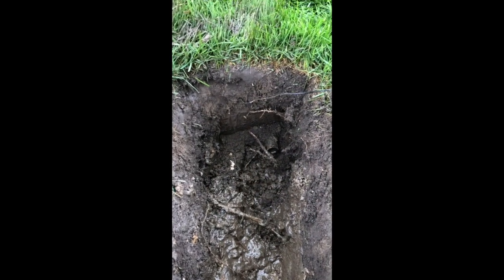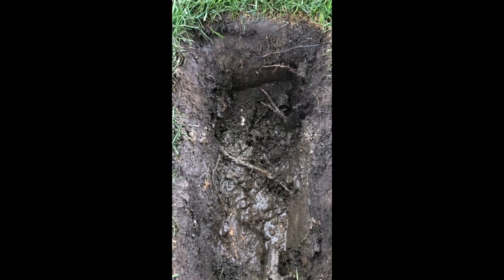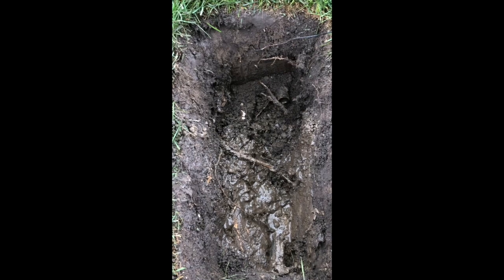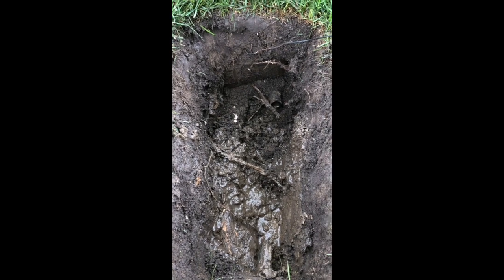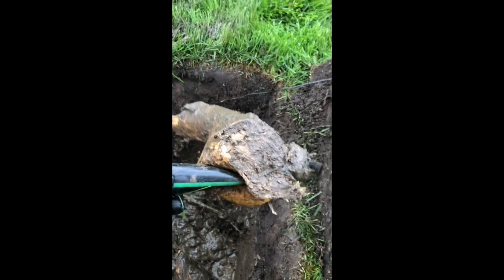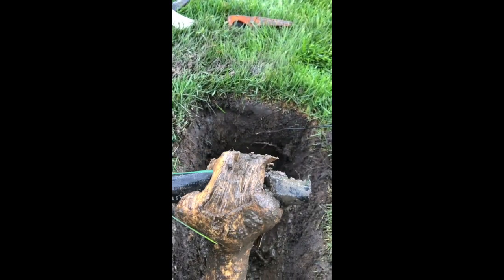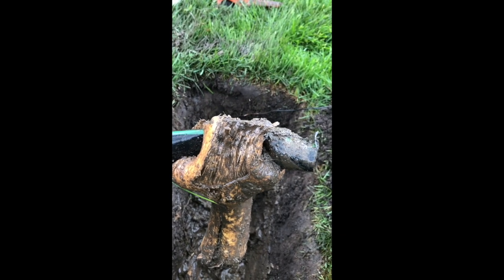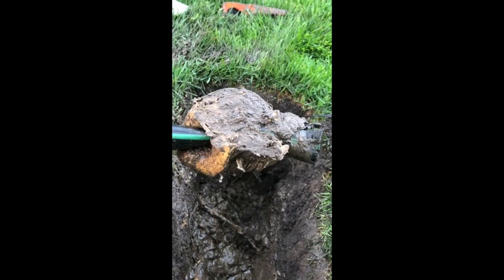Hey Turf Nerds, it's me, Kelly George, and I'm going to show you what happens when tree roots go up against irrigation lines. When I was opening this irrigation system, I noticed that there was not much water flow and I could hear cavitation of the water. So when I dug up this hole, this is what I found — tree roots growing around the lateral line, or the zone line, for the irrigation system.